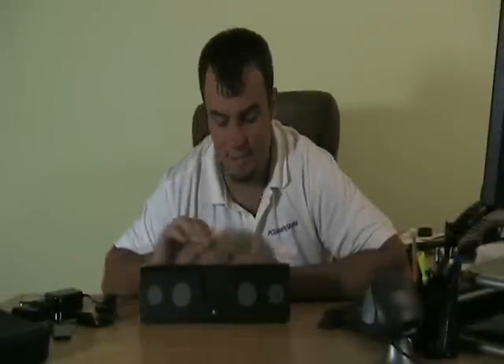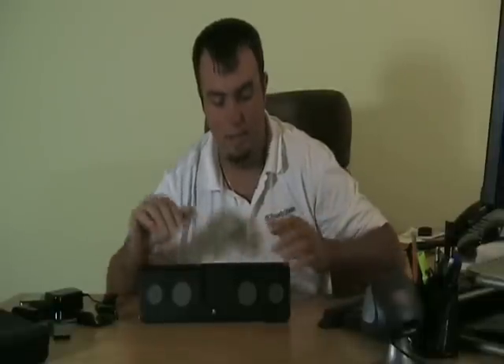Hey guys, what's up, Dan with Yuckster. Today's product is this Logitech MM50 iPod Speaker Set. This is in black. It's a refurbished unit, but these units have been tested to ensure that they're of the highest quality.